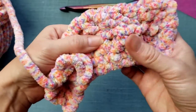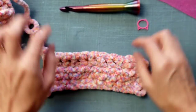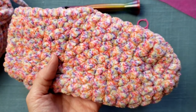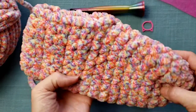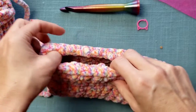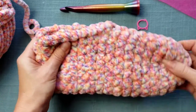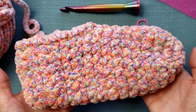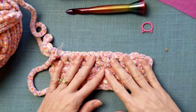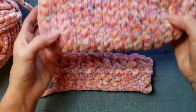The half double is pretty tightly stitched and single is going to be the tightest. These slippers I created are single crochet only, so you only have to know the single crochet. You'll do some increases and decreases, and then slip stitch around the top to give a little more closure so they'll stay on your foot. If you want to check this yarn out, all the information is in the description, as well as the link to the slipper pattern.